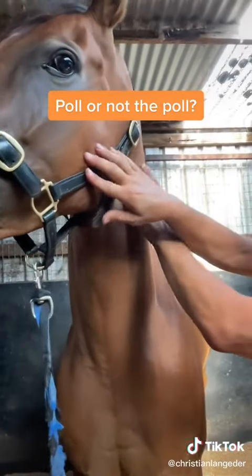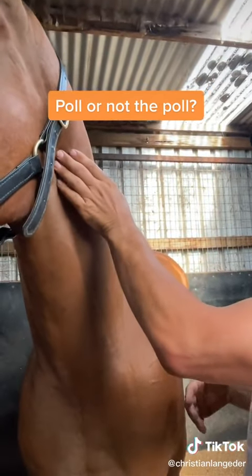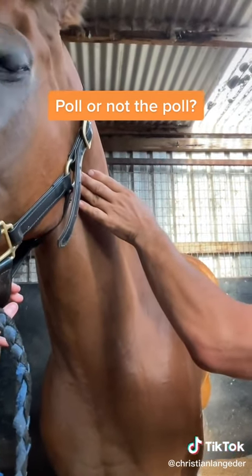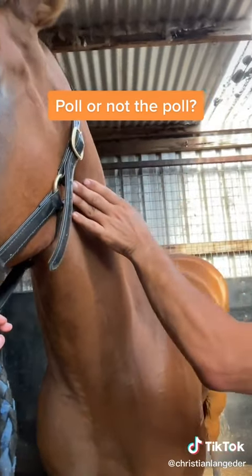So you can either just massage it, or you can use gels — DMSO, RapidGel, any sports gel of any sort. But whenever you've got a horse with a sore poll, just check down right in the bottom neck here.